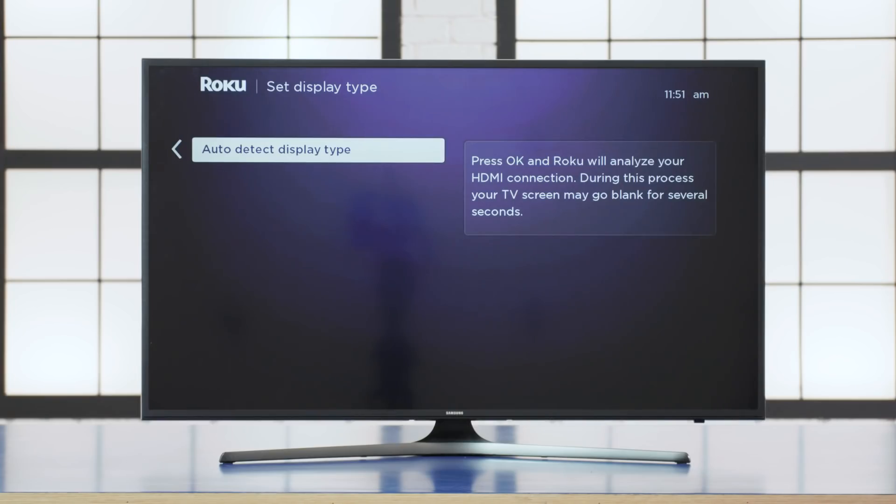Once your Roku player is connected to your network, it will check to see if there are any available updates. If there are, select OK to install them. This could take a while, and your Roku player might need to restart afterwards. If it does, the screen might go black for a short amount of time, and then it'll come back to the Set Display Type screen.